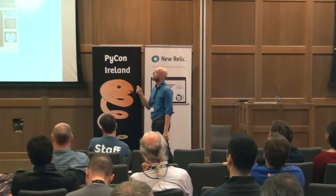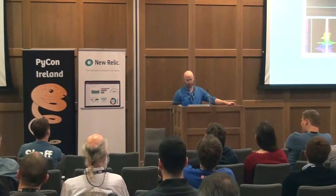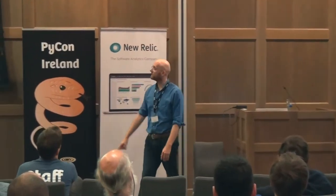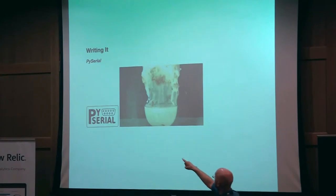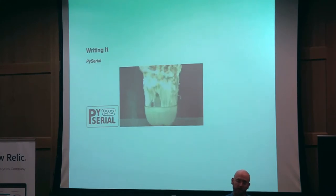If I was running Windows, which I'm not, I could try and use this currently closed-source version of Electric Guru. I don't like Windows, so I had to do something about it, especially being closed source. I'm a big open source guy, especially in healthcare. So in comes PySerial.